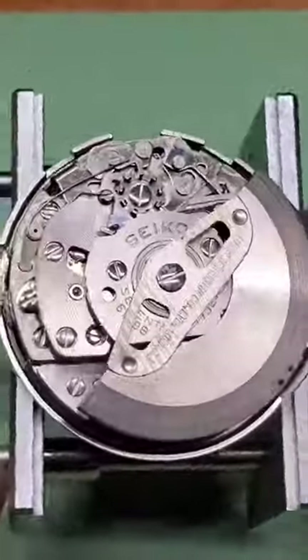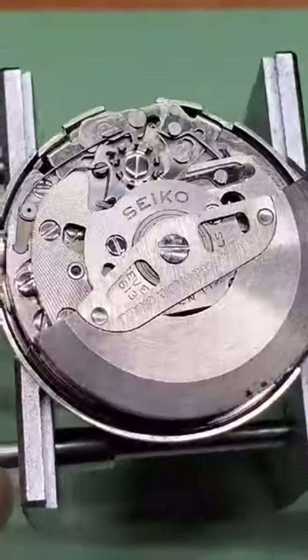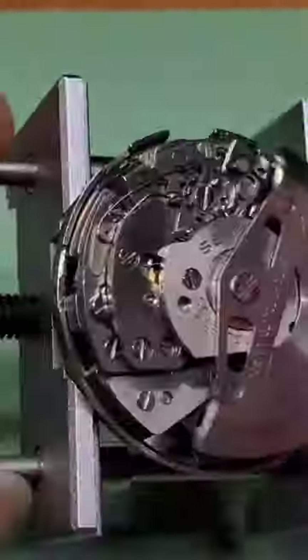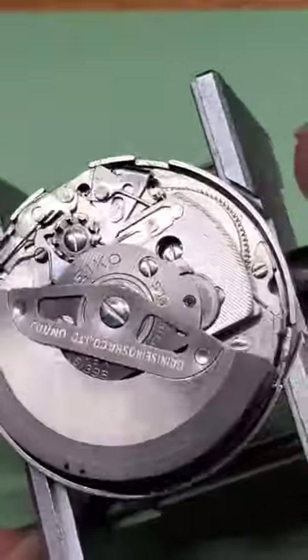A couple pros and cons that I dislike about Seiko. One dislike is you cannot wind these from the crown. They can only be wound by the rotor wheel as you're wearing it.